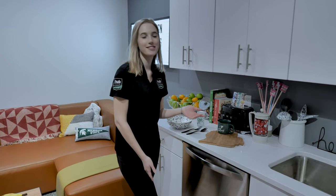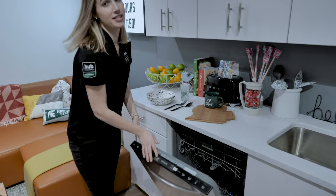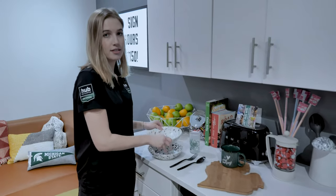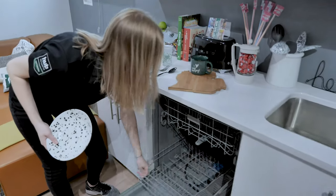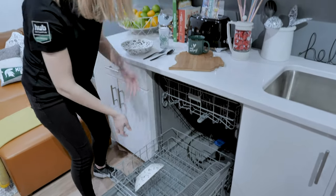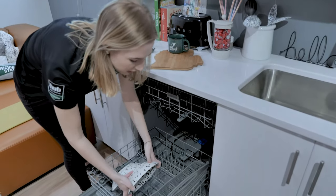Hey guys, my name's Alexis from Hubby Slancing, and today I'm going to show you how to use your new dishwashers. So, I got some dirty dishes here, and I'm going to show you where to stack them. For the bigger, heavier-duty things, you're going to put this down on the bottom rack. Like that.